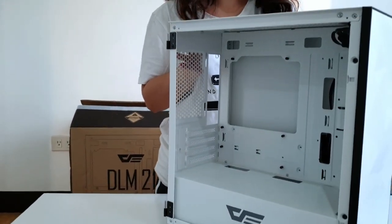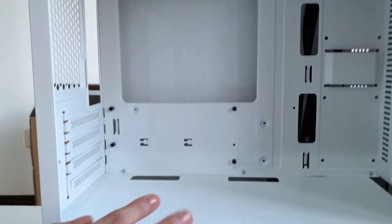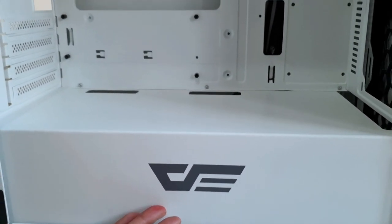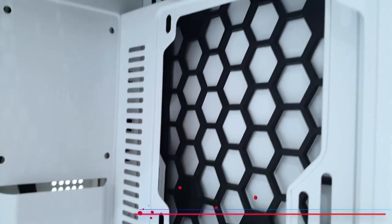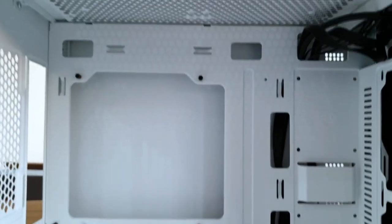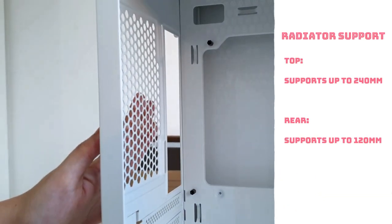So ipapakilala ko na sa inyo yung loob. Dito sa loob, maganda siya kasi buo yung PSU shroud. And then, you can see the logo. And then, tignan niyo din yung cut-outs — yung cut-outs kung saan mo i-routing cables. Dito yung SSD. Hanggang dito, may 3-slot na para maglagay ng tatlong fan. Dalawa sa taas, at sa likod. Nagsusupport din siya ng 240mm radiator sa taas, at sa likod, 120mm radiator.